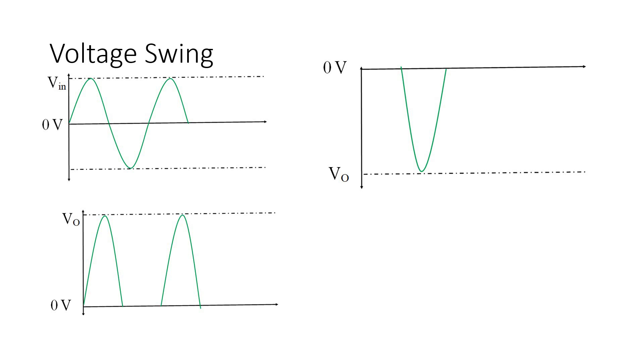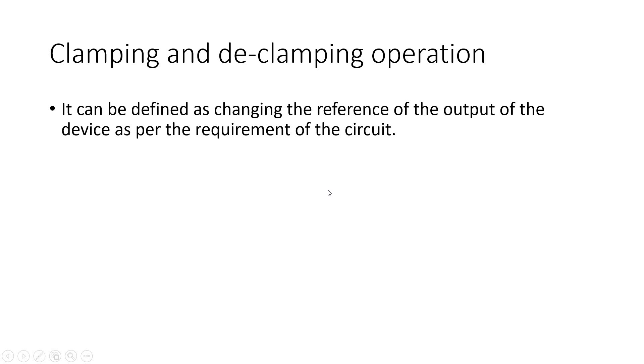The voltage swing is being limited by many factors. Depending on the choice of the voltage supply and the capability of your device, sometimes the signal is saturated and clipped from certain points.